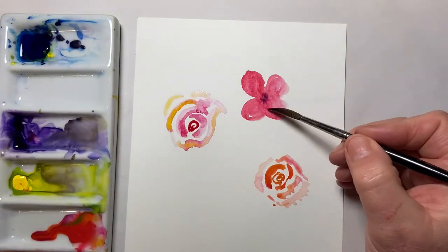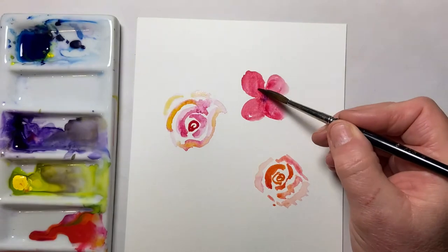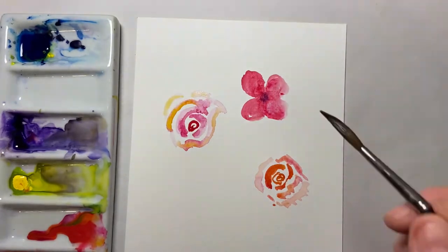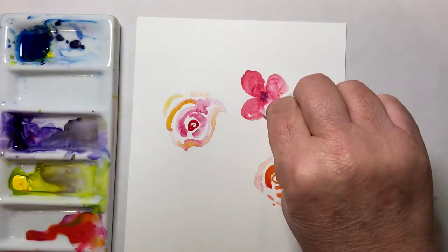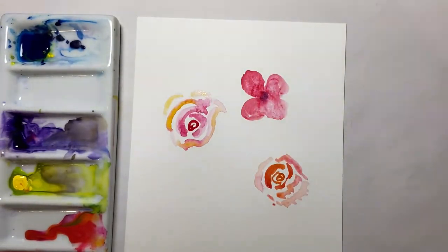Just a bit more of the pink. That's quite strong. I'm going to take some kitchen roll and just give the petals a bit of a dab. Yep, I prefer that.